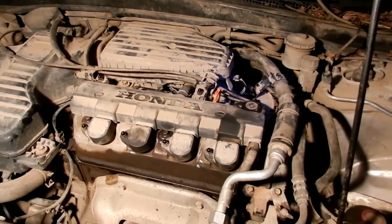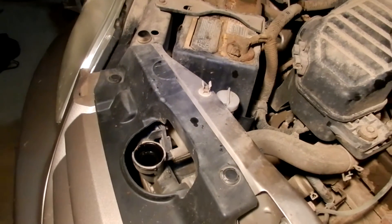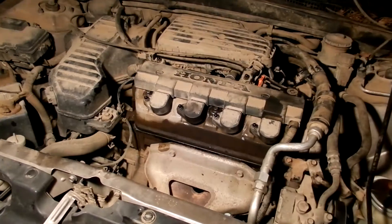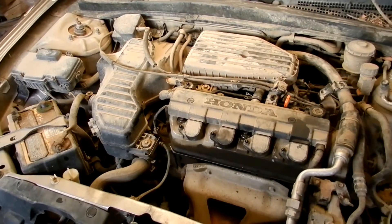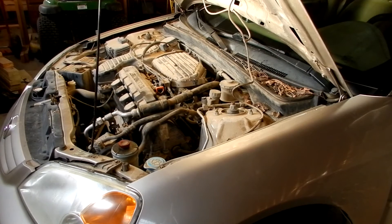There's only one more step before we need to start and test it, and that is to fill the antifreeze because we lost a lot of it. I'm not going to start it until tomorrow so that the RTV will have time to set. The tire is back on the car and torqued on. The only thing left to do is to reinstall the negative battery cable and give the car a test. The car runs, so we must have done everything right. I'm going to keep an eye on the antifreeze as it may need topping off. I hope this has been helpful — thanks for watching.